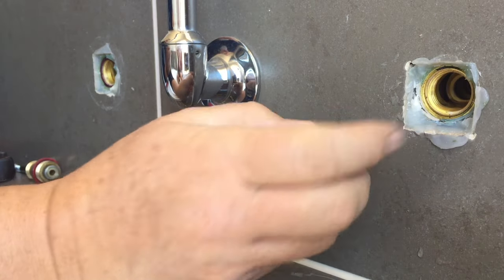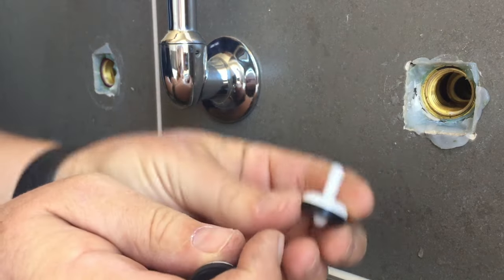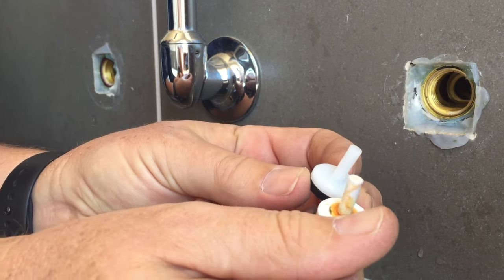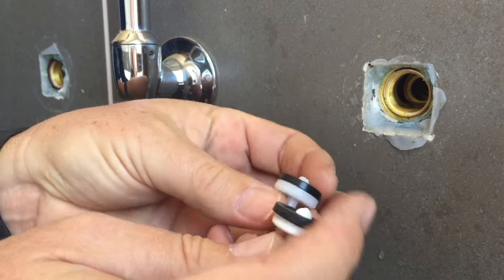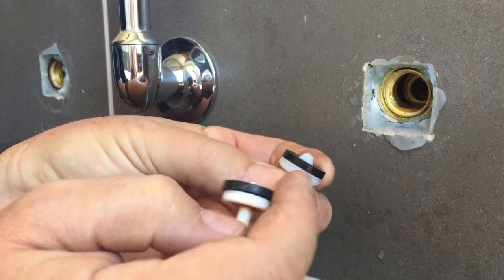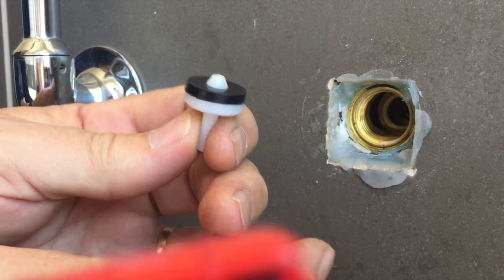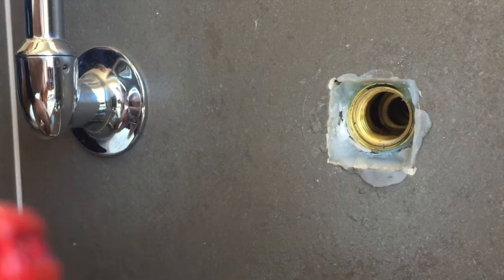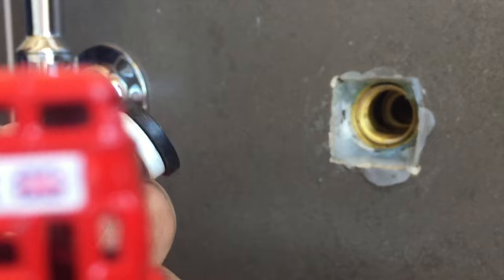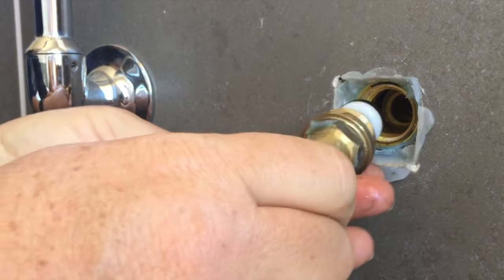Here's the washer that was in the cold tap — it is quite squashed flat, you can see the rubber pressed out past the edge of the white. Here's a brand new washer, very similar style. There are lots of different styles of washer you can get — with leather, rubber flat, or O-rings. This new one isn't squashed out past the edge. So while the old one hasn't completely fallen to pieces, it is pretty stretched. We put the old one back into the tap and insert the new one in for the other.